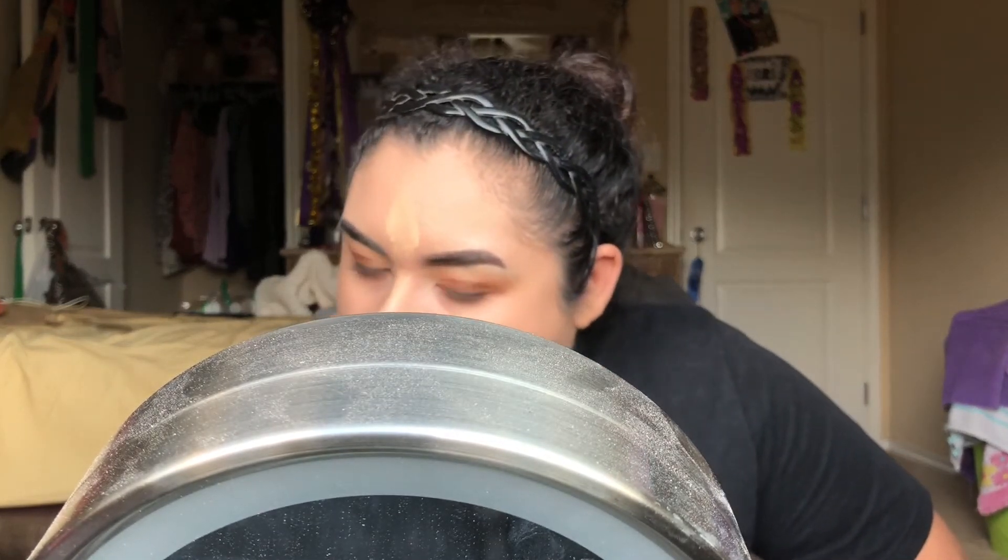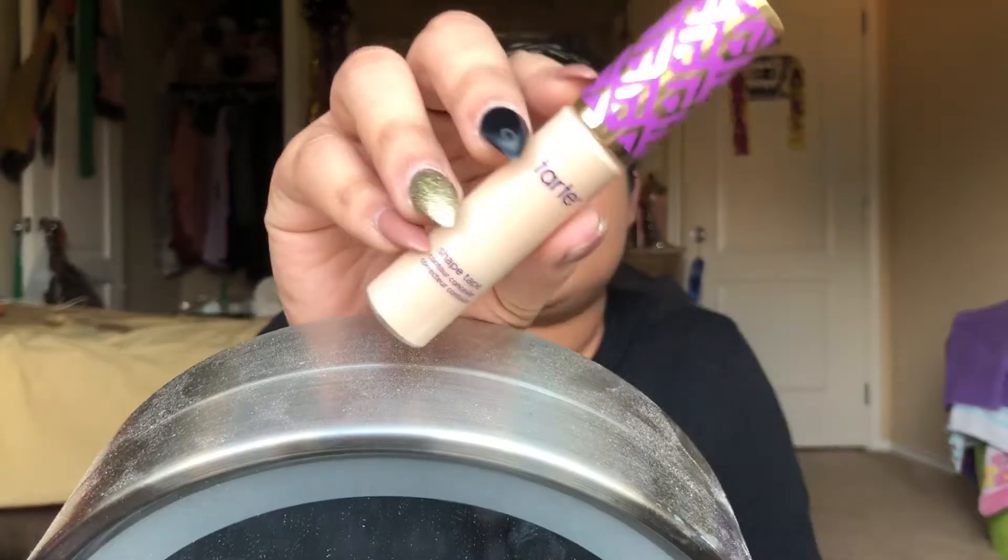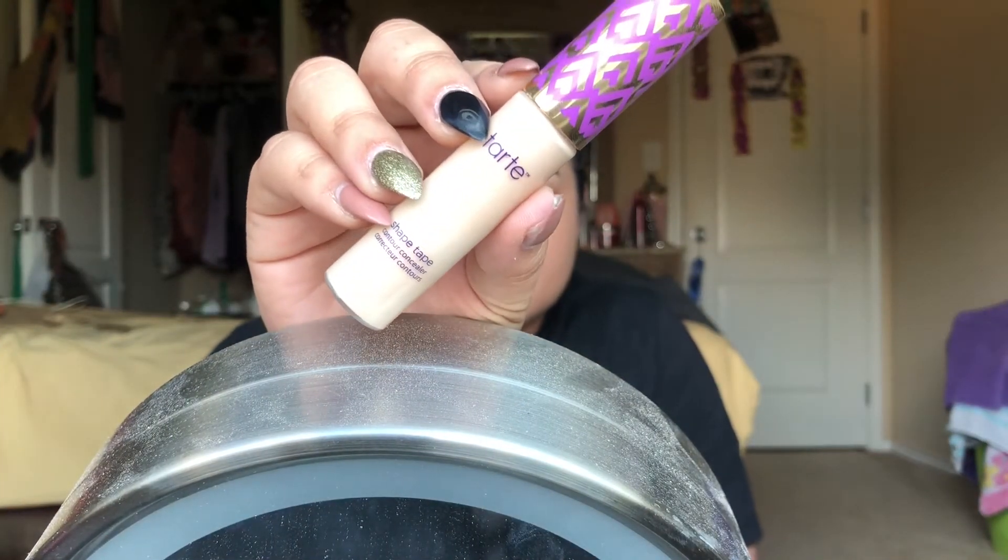My nose is terrible, guys - it never takes product. It's so annoying. My nose does not take product to save my life. It just refuses, and it gets cakey on me. So I'm going to be going in with two concealers. First, I will be going in with my Maybelline Fit Me Concealer in the shade Light, and then I will be going in with my Tarte Shape Tape in the shade Light Sand, just because it's a little too light for the foundation I'm wearing today. I'm just going to go ahead and mix them together and all will be well.